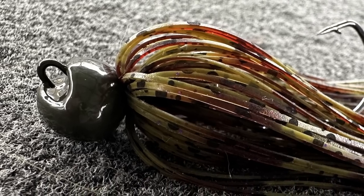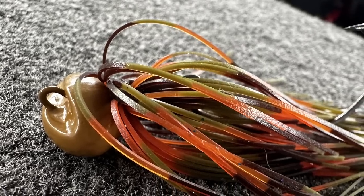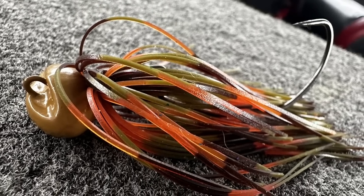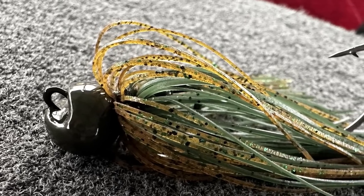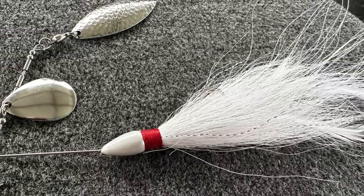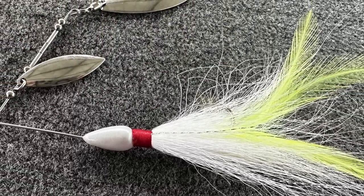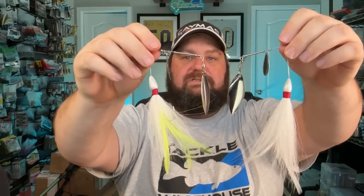I picked up a few of these — that's kind of a green pumpkin, this one's a PB&J, this is kind of your Bama Craw — black, brown, orange — and this one's kind of a watermelon. The hooks are sharp, believe me. He also makes something really interesting: sort of a hair jig slash spinnerbait. I picked up a white one and one with a little bit of chartreuse in it. Man, I think a grub on the back of these is just going to look amazing. That is really unique — I don't think I've seen these before.